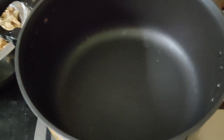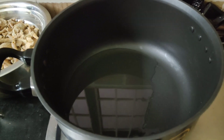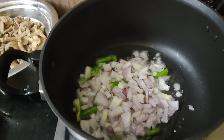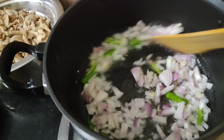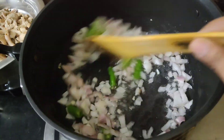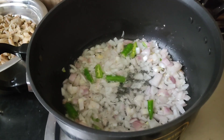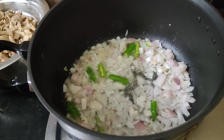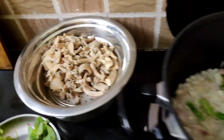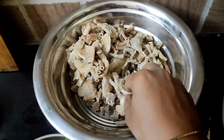If you want to make the ingredients, you already know how to make them. Put the pan in the oven and put the oil in. First, we will make the onions. This is a technique for the onions — the onions will be fried until golden color.